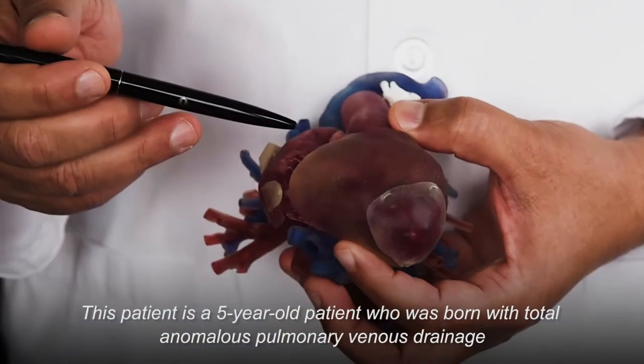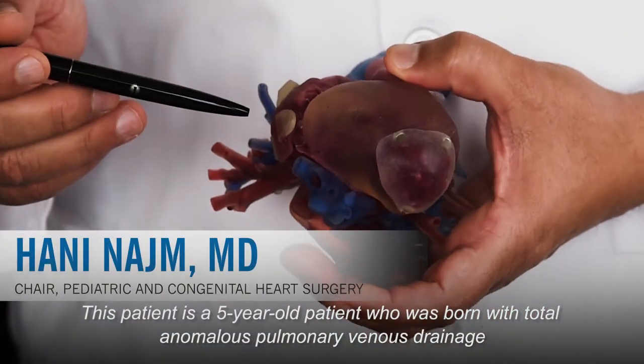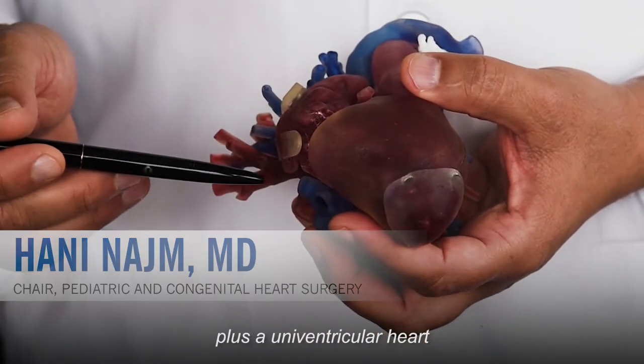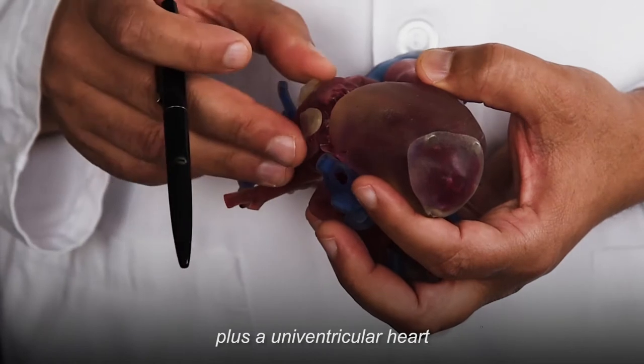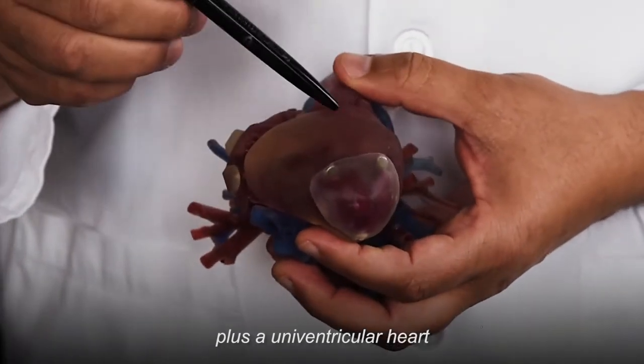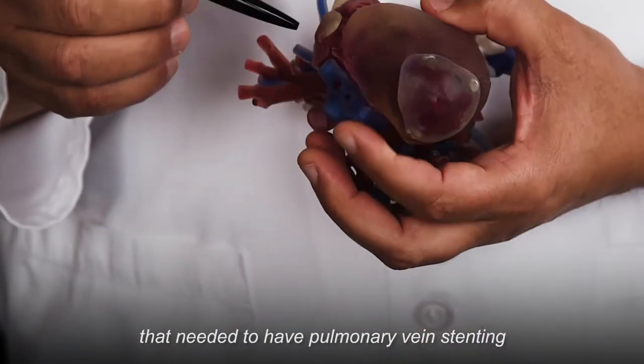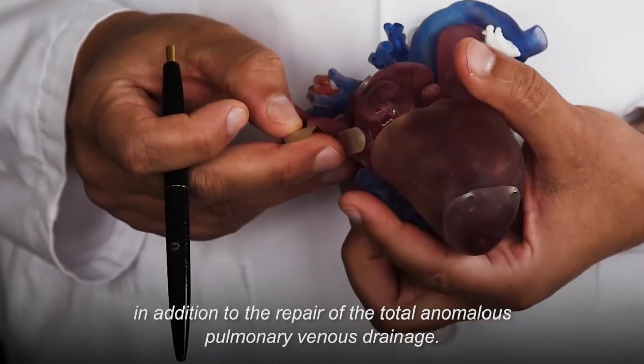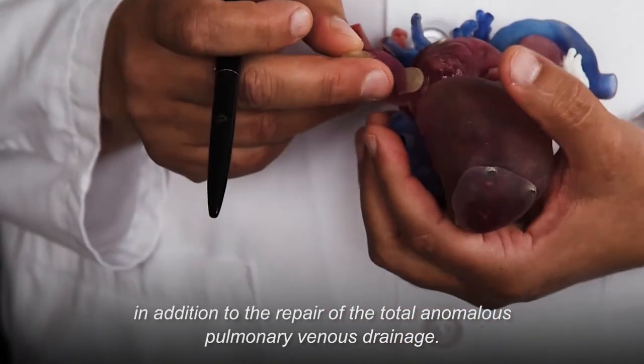This patient is a five-year-old who was born with total anomalous pulmonary venous drainage plus a univentricular heart, who needed pulmonary vein stenting in addition to repair of the total anomalous pulmonary venous drainage.